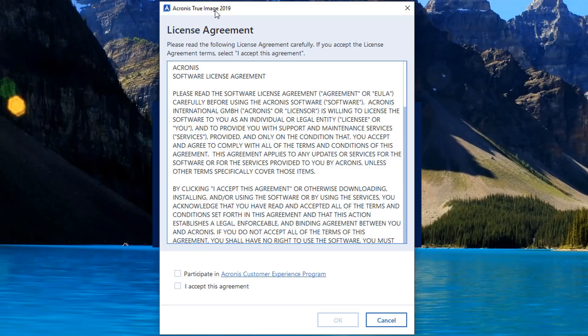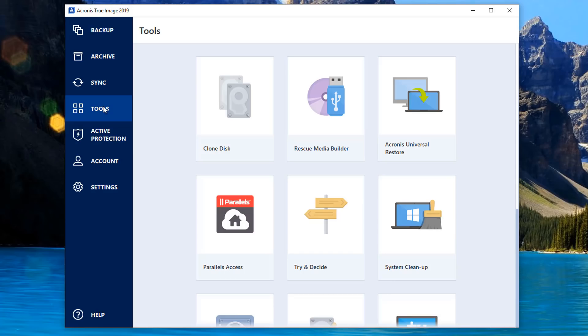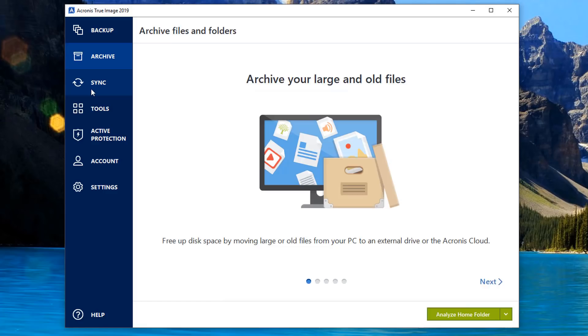If you've not used Acronis before, it's super simple and it's probably one of the best backup solutions for your computer. This is Acronis True Image 2019 - I did a giveaway on this not so long ago and gave away five licenses, so stay tuned because you may be able to win more software like this in the near future. I'll accept their terms and conditions, I don't want to participate in their experience program, and I'm going to click OK to open up Acronis True Image 2019.